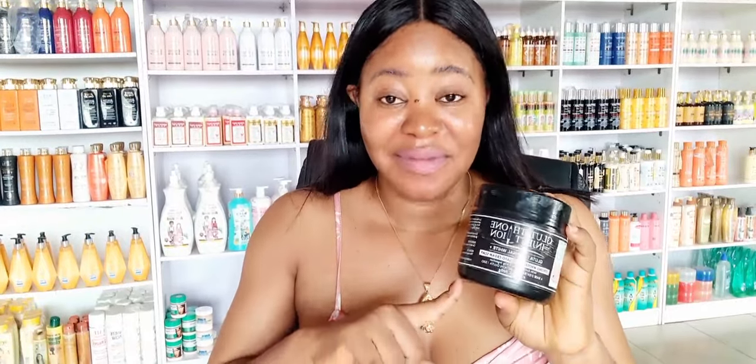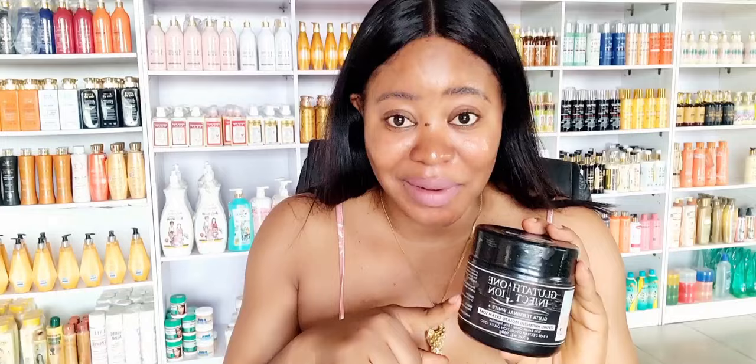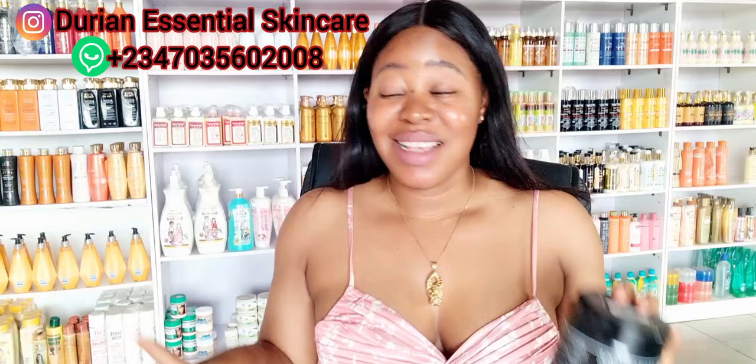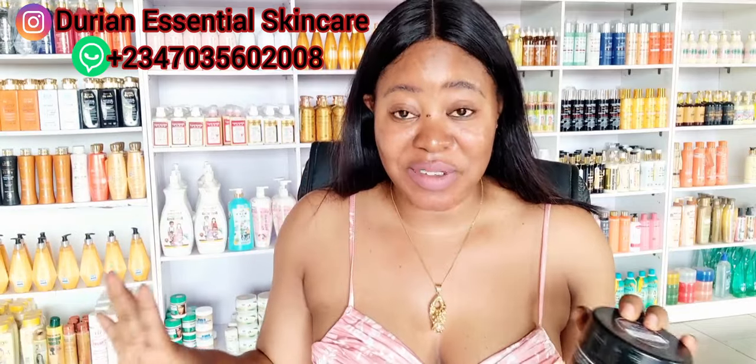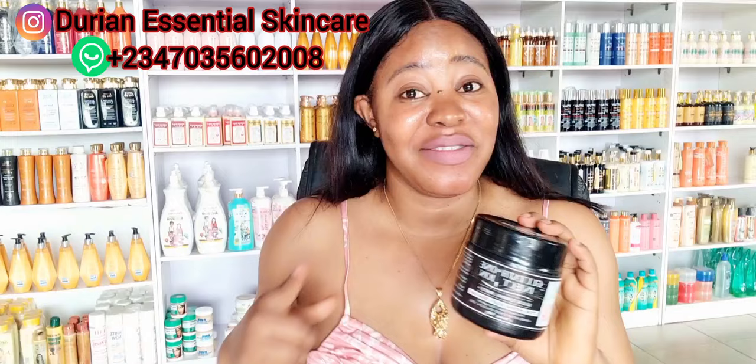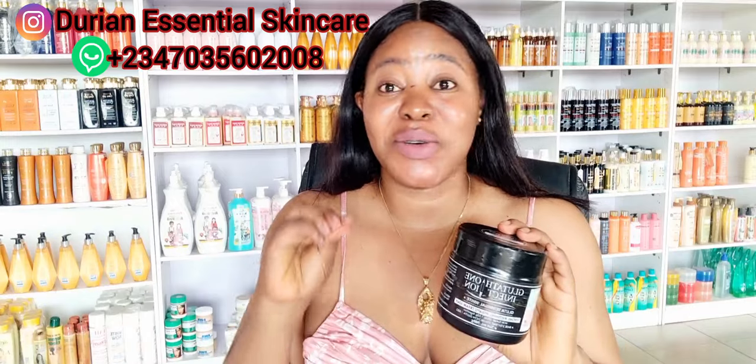You see this soap, especially this black one. If you're using this black one, just as its name implies — mulatto — it will mulatto your skin. It's whitening your skin, it's evening out your complexion. This is the one I'm using. Don't use this soap every day, especially if you've gotten the complexion you want. Start skipping the soap. You can use it two or three times a week. I use this soap two times a week.